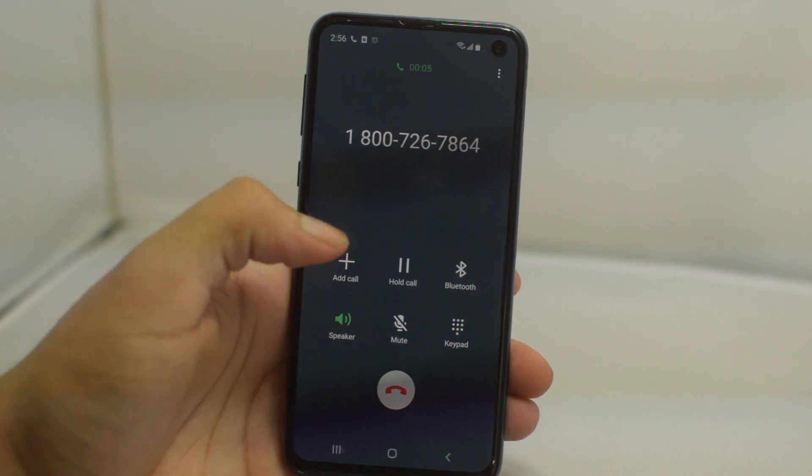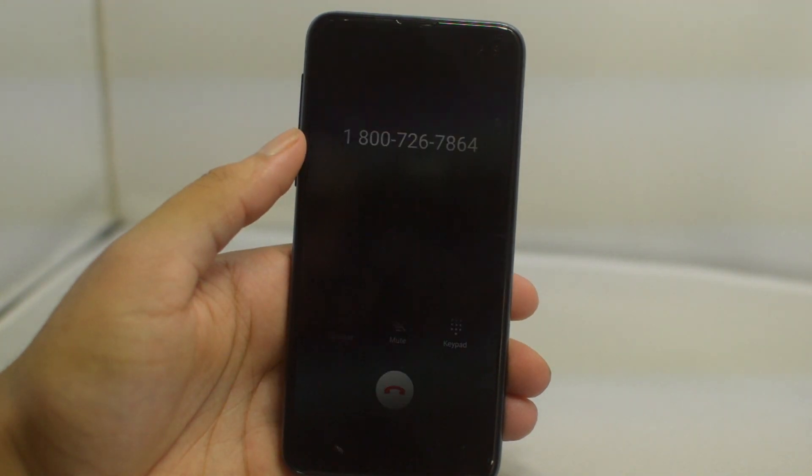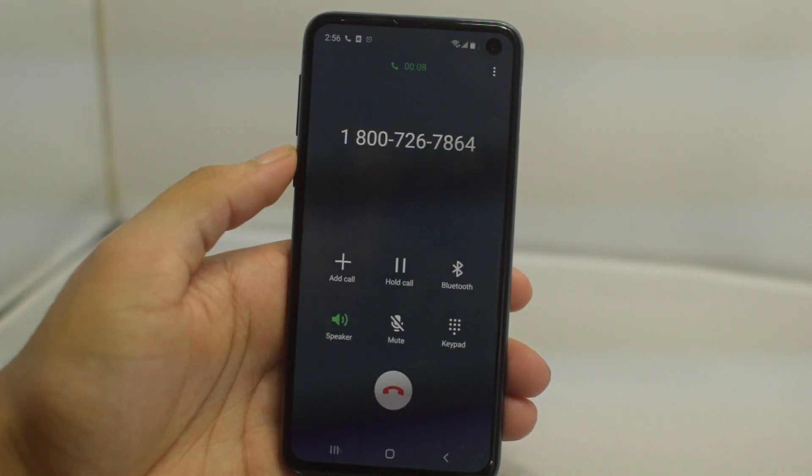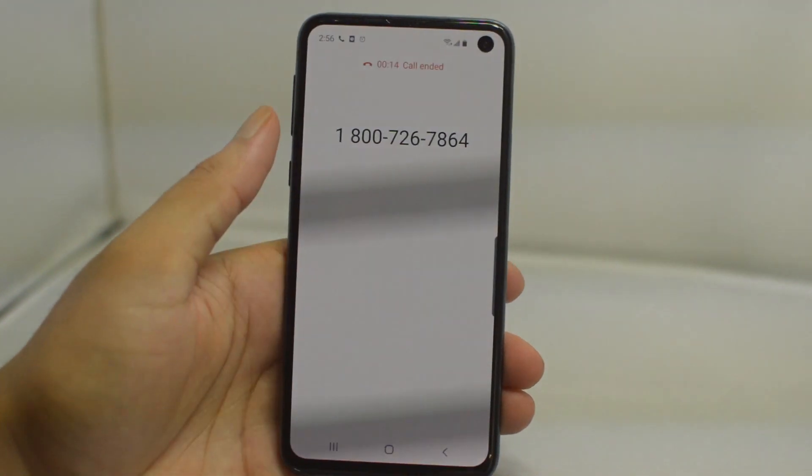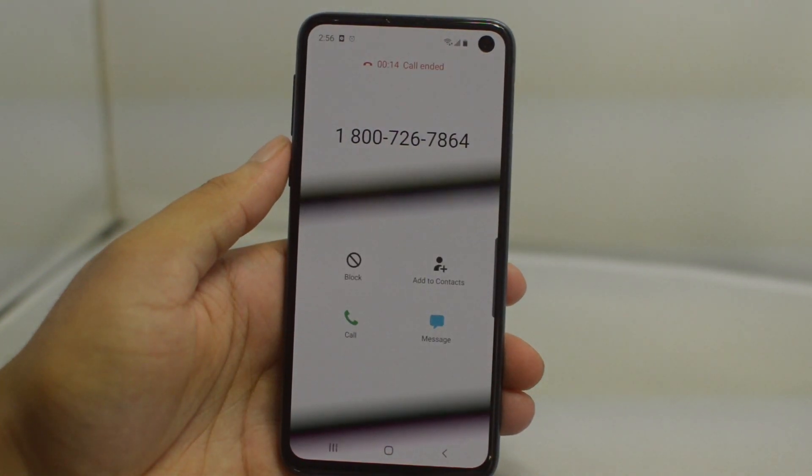That's going to do it for the video guys. Again, this was a quick tutorial on how to unlock a Metro PCS Samsung Galaxy S10. If this video helped you in any way, please leave us a thumbs up and subscribe to the channel if you are new. This is Drake with Unlock Boot — we'll catch you guys in the next video, peace!